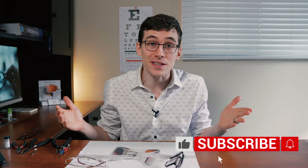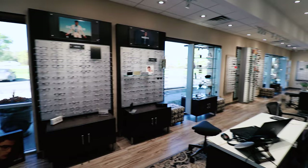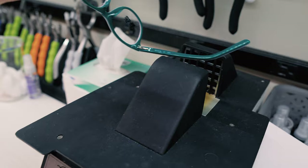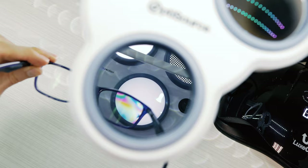Now before you try and adjust or fix your glasses on your own, I must say it is best for you to take your glasses into an optical where a trained professional optician can adjust and fix your glasses for you, rather than you taking the risk of potentially breaking your glasses and making them worse. Most opticals do offer free adjustments or repairs, or maybe for just a minor charge.